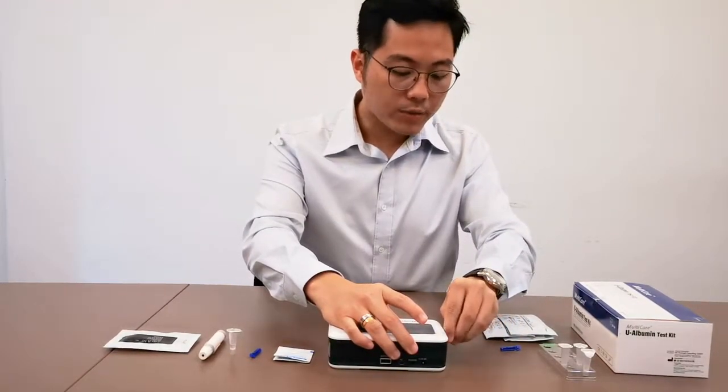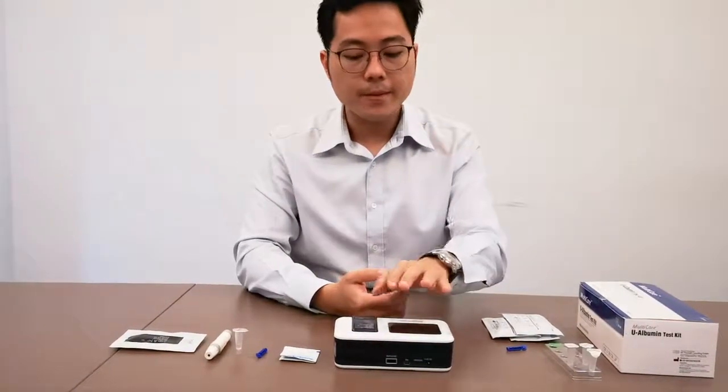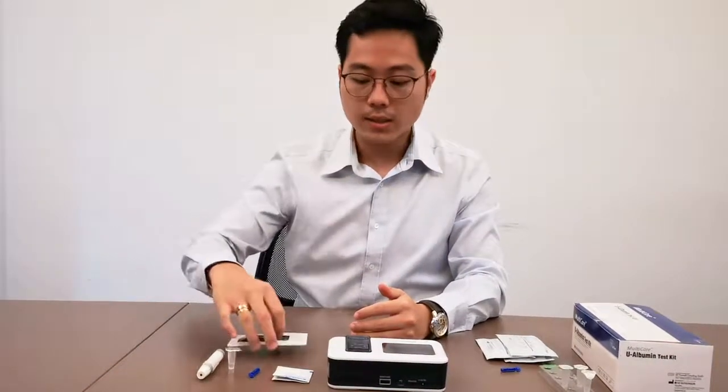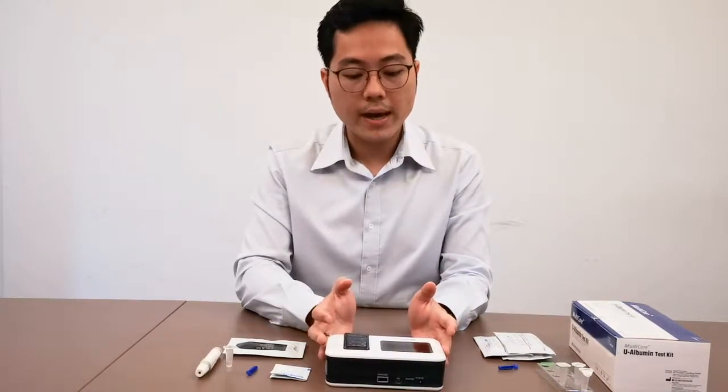You only have to do this one time, or the first time, because the machine will actually remember the last code that you inserted for your HbA1c. So if you are using other tests like the CRP, the lipid, and whatnot, you don't have to reinsert the code chip.